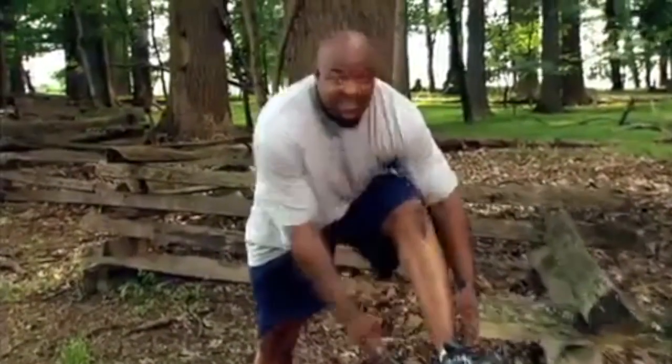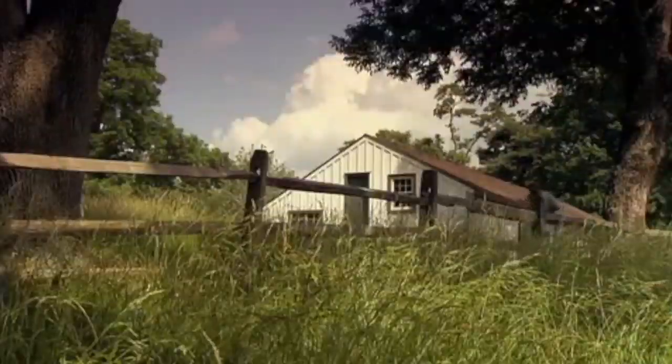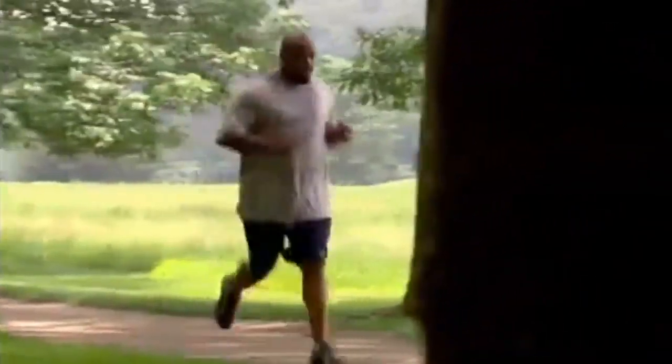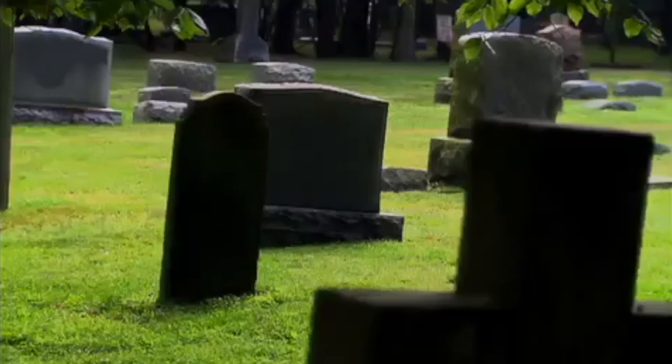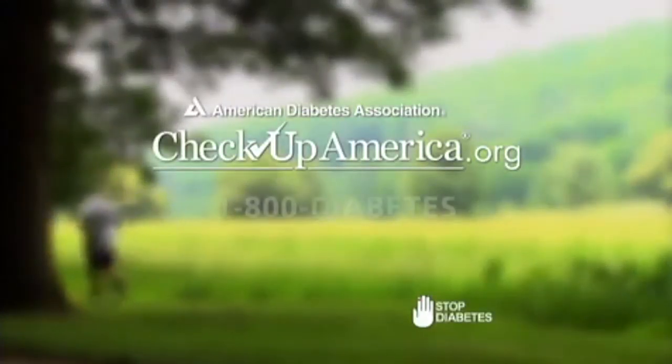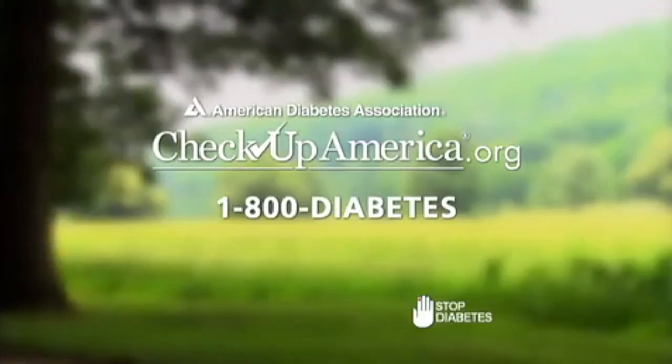Gaining weight was easy — all I had to do was sit down and eat. Losing weight is a lot harder. I have to work at it every day. But with every step, I lower my risk for type 2 diabetes and heart disease. And that makes every step, every choice, every day very much worth the effort. Learn how you can help stop diabetes by losing weight, eating healthy, and staying active. Visit CheckUpAmerica.org or call 1-800-DIABETES.